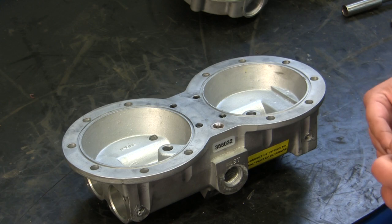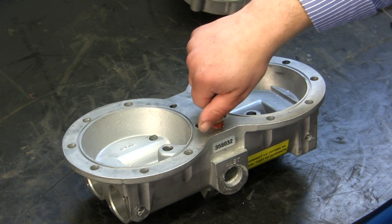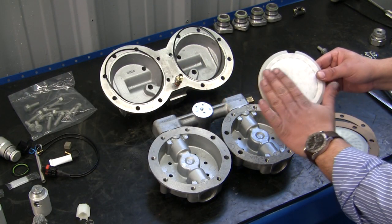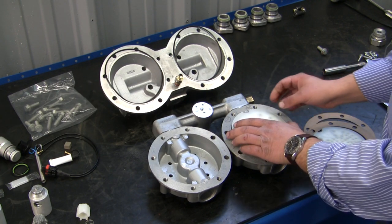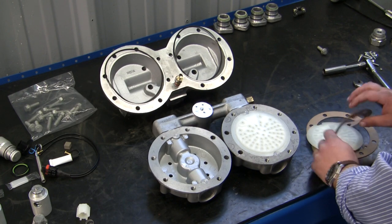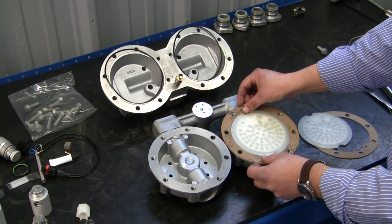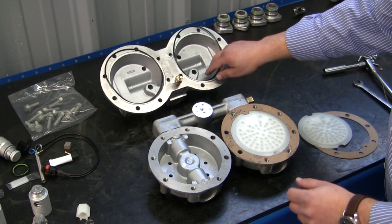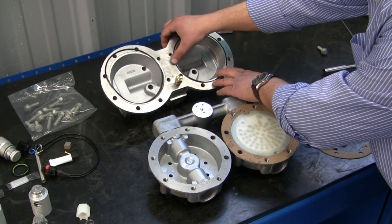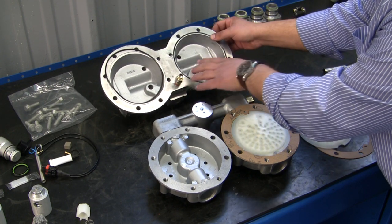Now we're going to go ahead and reassemble our air dryer. The first thing we're going to do is install our new safety valve that came in the kit. Next we're going to put our oil separator in — the filter material side will be going into the plate. Then install your gasket with the notches, followed by the O-ring on your housing. Repeat the same procedure on the other side.